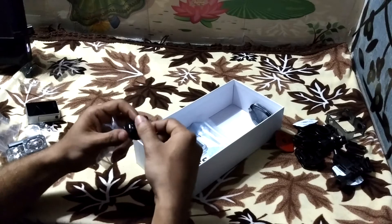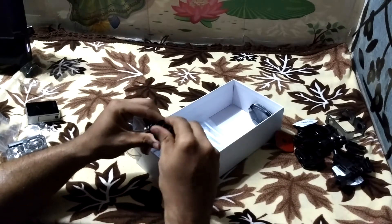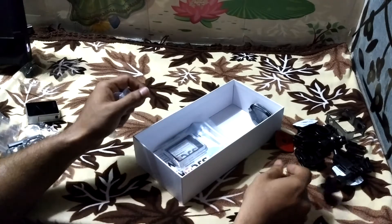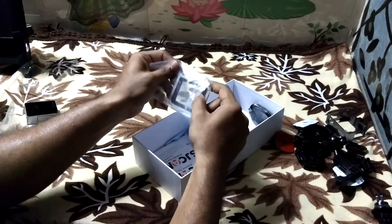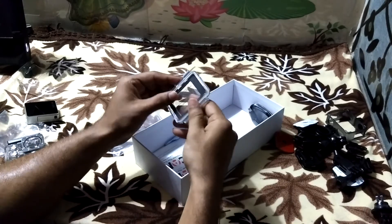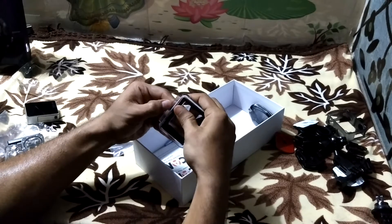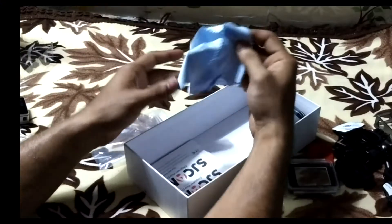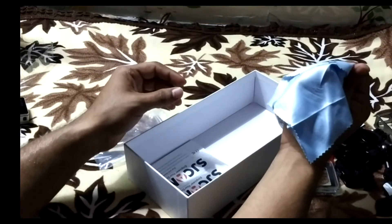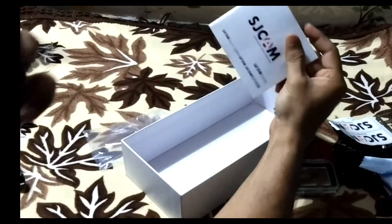This is the tripod mount. And this is the HDMI display interface for the touchscreen. We also have a cloth, an SDCAM sticker, and a user manual.